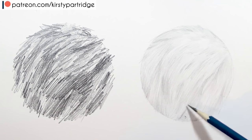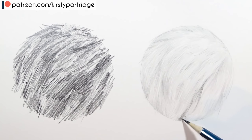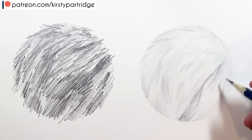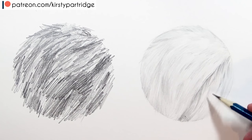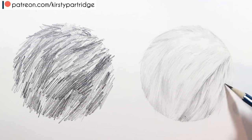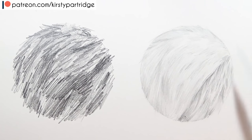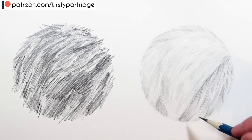Once I've done a layer throughout the whole area of fur, I go in with a cotton bud to blend the graphite. It gives a really smooth finish, takes away all the graininess. I sweep it over the whole area in the direction the fur goes to soften everything out — this gives a tone to the whole area so there are no white bits. Next I go in with a darker grade pencil, the B grade, to build up to those darker shadows.